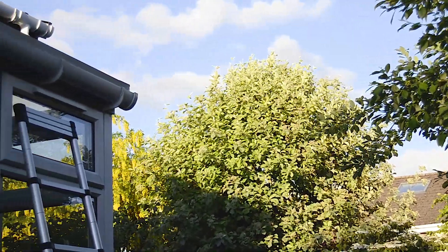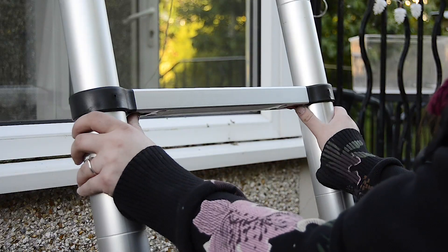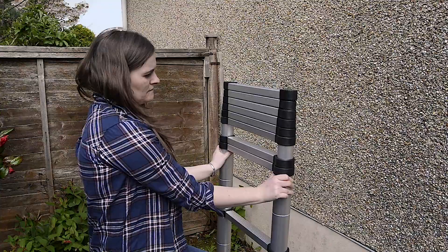The ladder extends up to 3.2 metres and the lightweight aluminium means it only weighs 9 kilograms. To collapse, simply press the two-handed release button on each rung or use the soft close function to fold down the ladder in full, both quickly and safely.